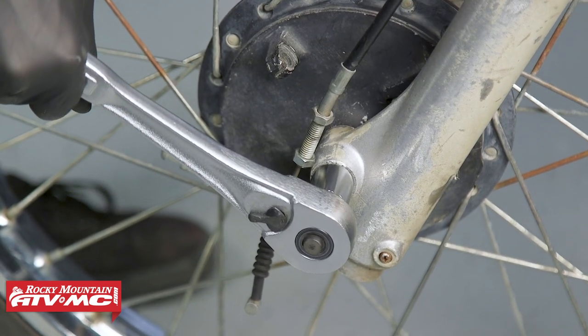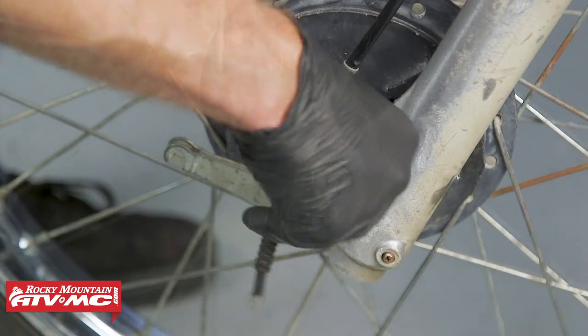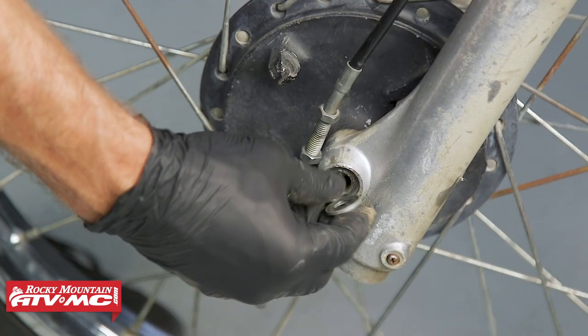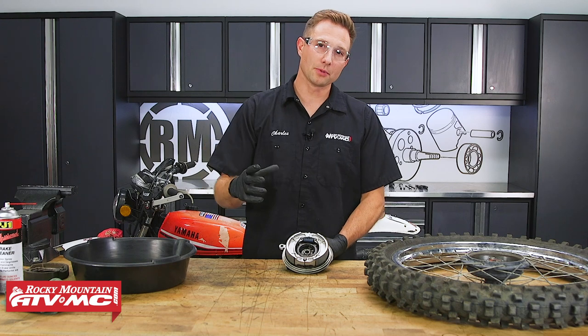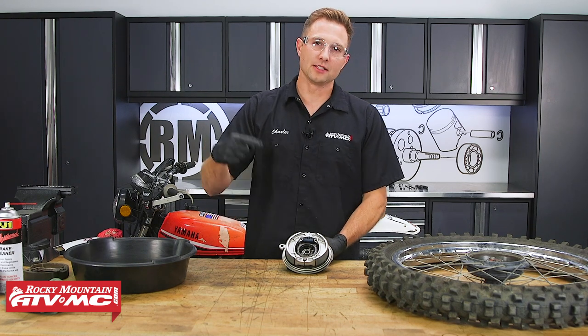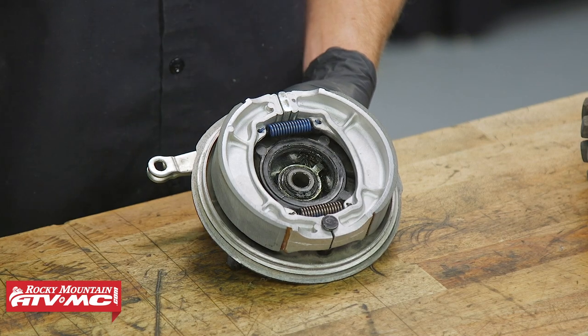The first thing we're going to do is remove our front wheel. A lot of times you can restore the performance on your brakes by making a simple adjustment — we'll show you more about that a little later on. But since we want to get the best performance out of our brakes, we're going to start at the heart of this thing and inspect the brake shoes and the brake drum.